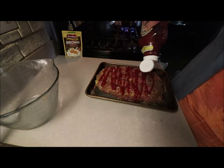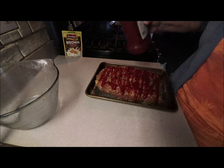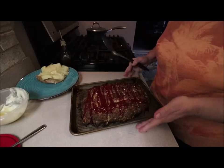Take your ketchup and run it across the top. Put it in a preheated oven at 375 for one hour and it will turn out beautiful. That's it — I'll be back in an hour when it's all done and ready to dish up.